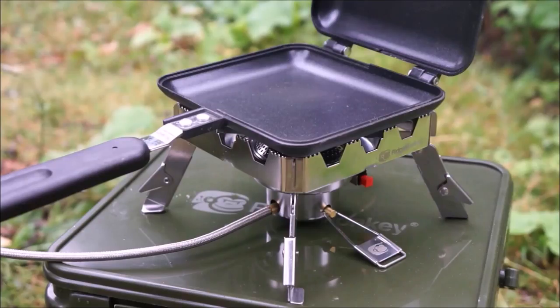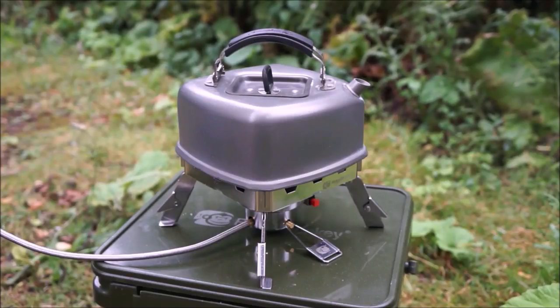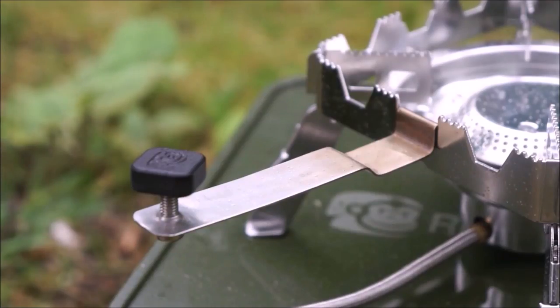The first thing that you'll notice with the quad connect stove is the square shape, which offers fantastic stability with all cookware. When used with our very own Deepfield sandwich toaster, for instance, you get eight points of contact rather than the three that you get from most traditional camping stoves. Alongside this, we will also be supplying a dedicated toaster handle support with every unit.